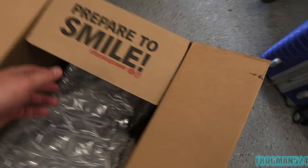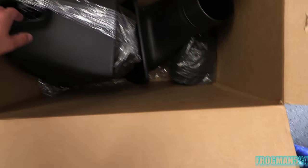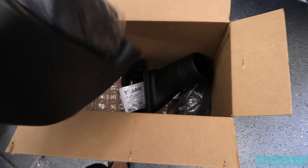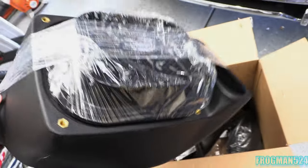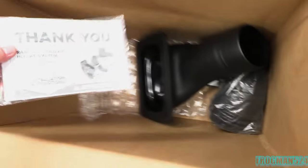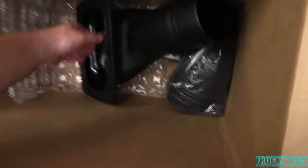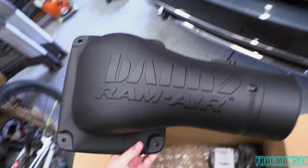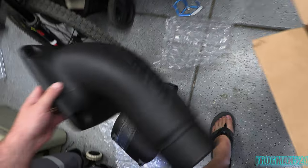Alright guys, prepare to smile. As always, Banks Power is great with their marketing. This is how it is packaged — got a little bubble wrap in here. Here's the new intake box, and this is massive — absolutely massive. You can see they've got the filter taped in there. Here's the elbow, or intake tube. Much smoother design than what you see with the stock GM unit — it's massive.